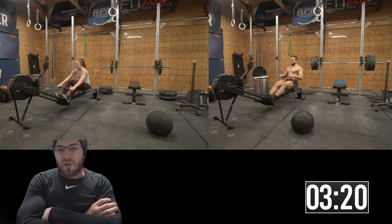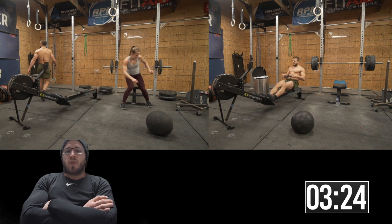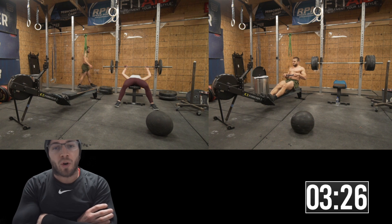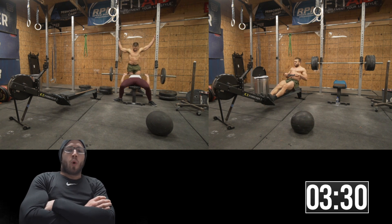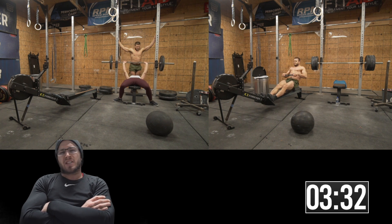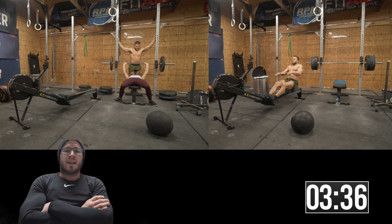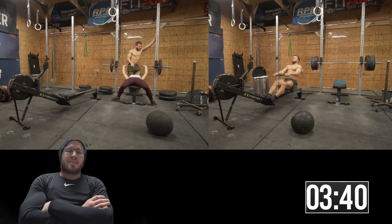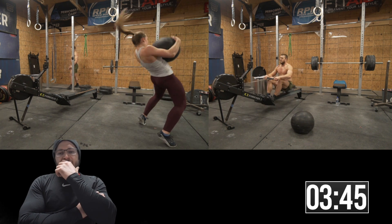Andrew gave this workout a time cap of 10 minutes. If you divide 10 by 4, you've got 2 minutes and 30 seconds per round. When I looked at this workout and wrote out splits, I decided I could probably go sub 8, I would just need to pick up the pace on the d-ball — and I think that's where I lost a lot of my time.